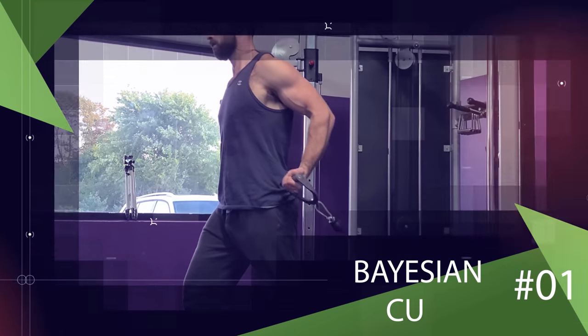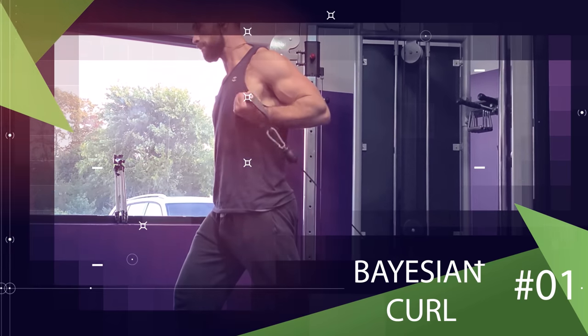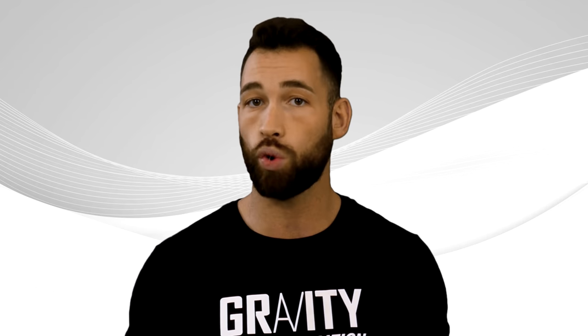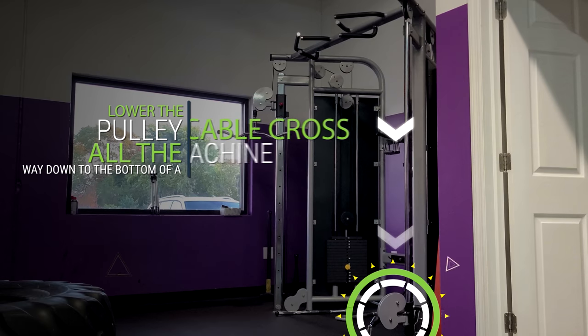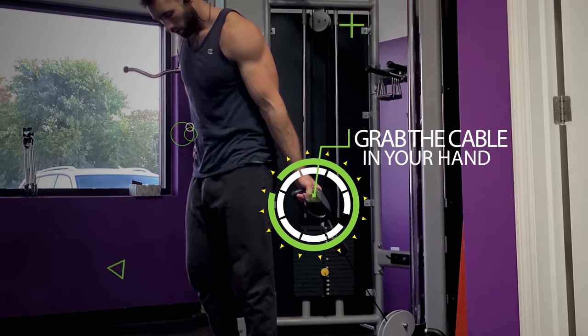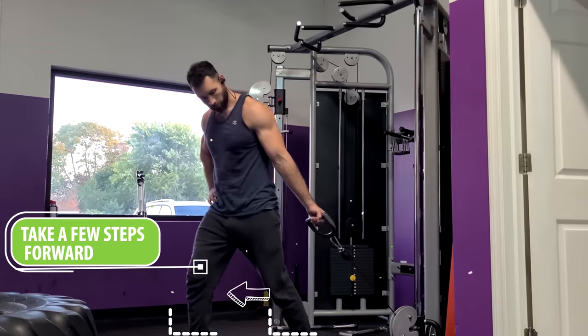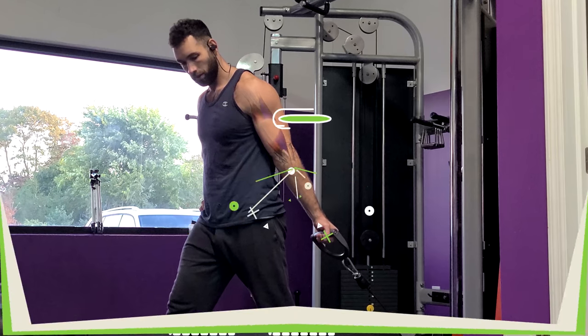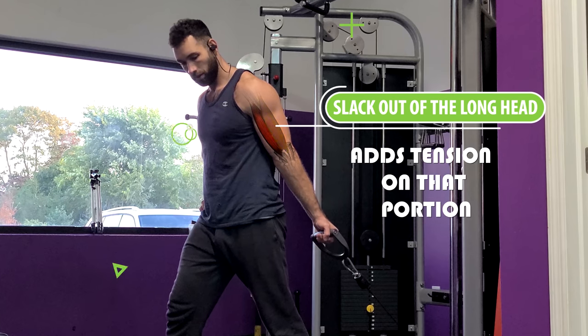First, let's start with an exercise that you may have never done before: the Bayesian curl. This exercise was originally popularized by Menno Henselmans, and we can tweak it to specifically put more tension on the long head and develop nicer peaks. You'll want to lower the pulley all the way down to the bottom of a cable cross machine, then grab the cable with your palm facing up and take a few steps forward so that your arm is being pulled behind your body. This takes the slack out of the long head, which adds tension on that portion of the bicep.